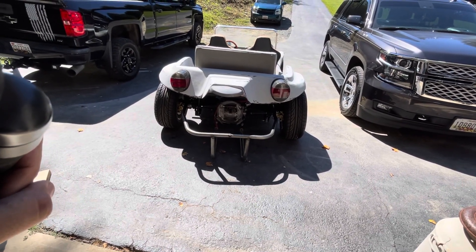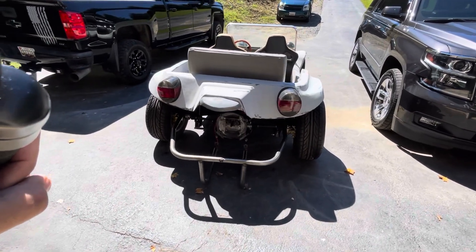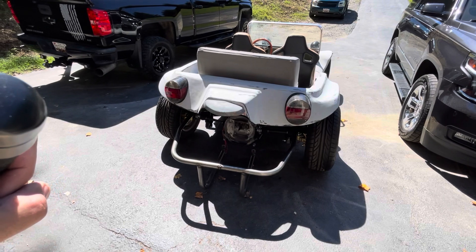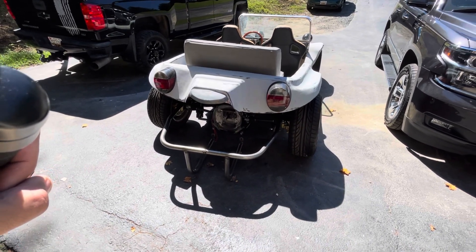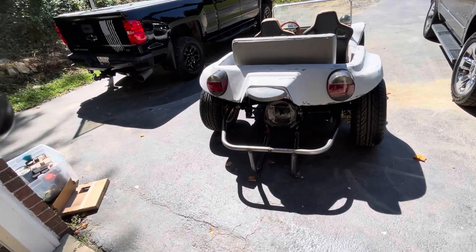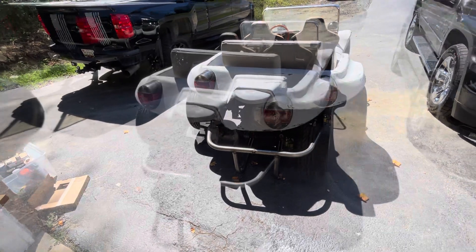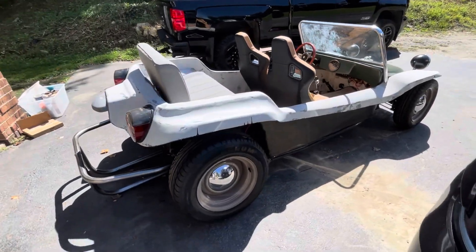What you might notice is the engine is not in there at the moment. I had to take it out because I couldn't get the clutch to engage, and when I pulled the engine out I realized I had mismatched the throw bearing and pressure plate, and I broke the pressure plate. A new one is due in today from FedEx — hopefully I can get that installed — but I think all in all it's in really good shape.